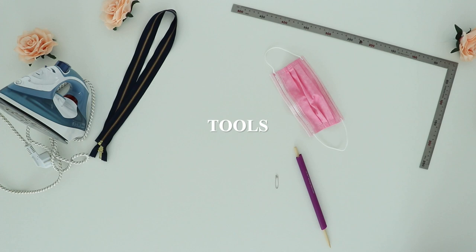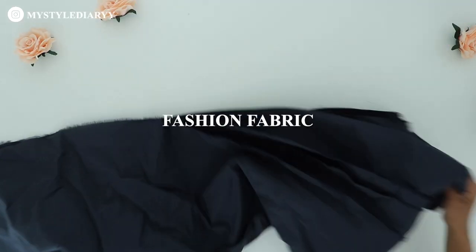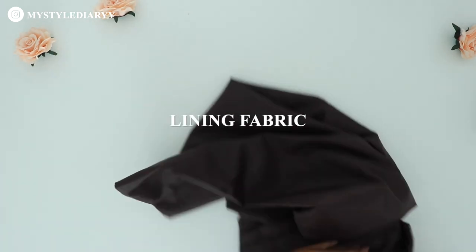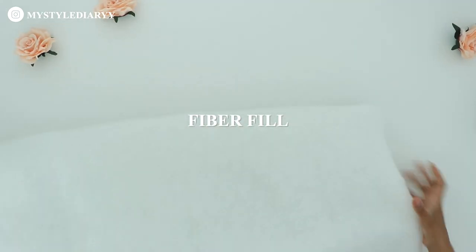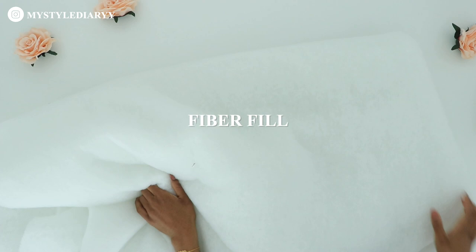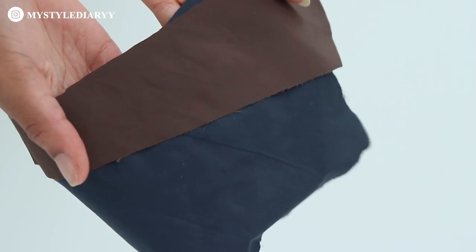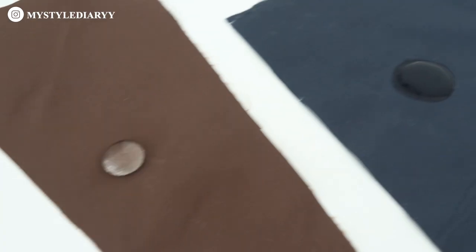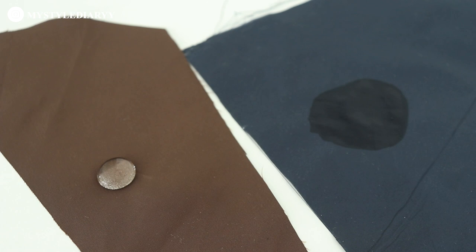These are the tools that I've used — everything will be linked in the description box. For the jacket you will need your fashion fabric, lining, and inner fabric. My only concern was that I was able to see through the white fabric. You will also need fiberfill and stuffing — I'm using my pillow because I was almost out of stuffing. As some of you may know, I also made a jacket for my mom. These fabrics look the same but they're actually not — if you buy fabric, be sure that it is waterproof or water-resistant. You can see the difference between the two.